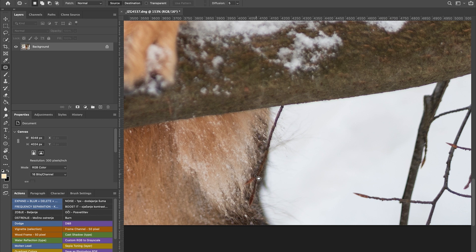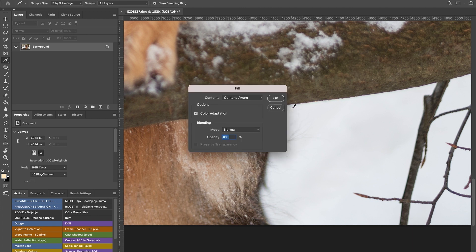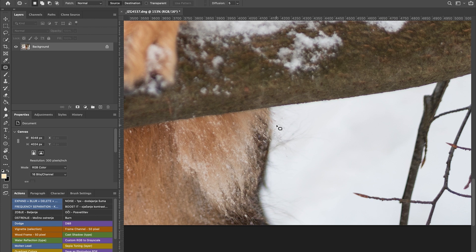Now we'll remove that branch here with Content-Aware Fill. You've got to be careful because Photoshop does what it does, so I like to go step by step and remove the branch in steps. When something is part of the dog I'll remove it separately, then the branch on the white part — otherwise Photoshop does some weird stuff and it just doesn't look good. With removing things it's trial and error — you try and you see what works.